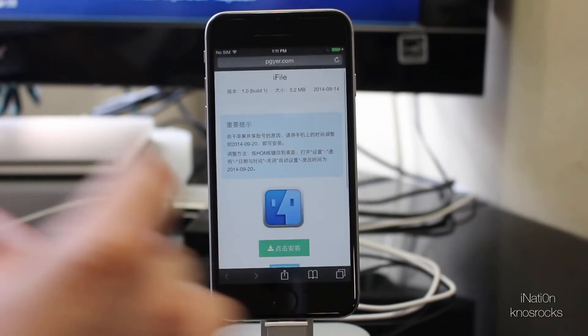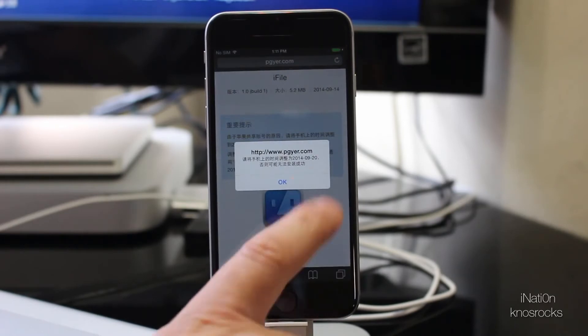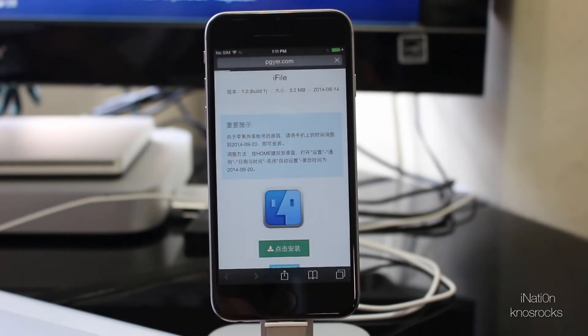All you have to do is navigate to the PG Wire site — I'll have this specific link down below in the description. Once you get there, tap on the green download button, tap OK, give it a couple of seconds, and tap install.